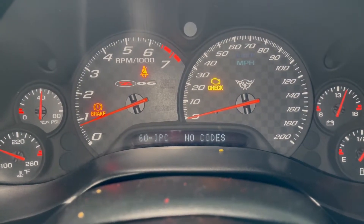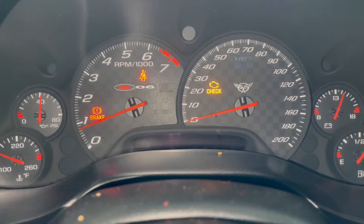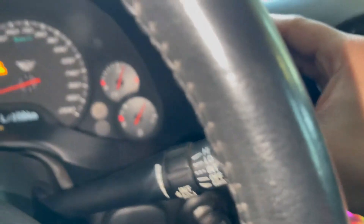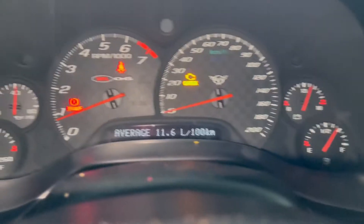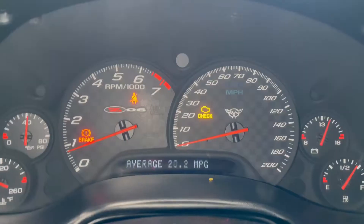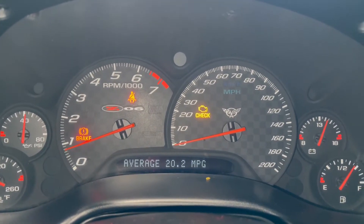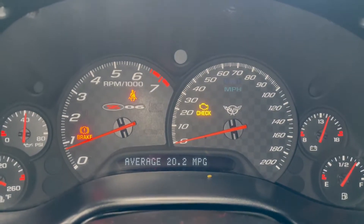When you want to hop back out, you just hit five or reset and it'll let you back out, and you can go back to your business. So that's how you analyze your codes and figure out what's wrong with your car using the driver information control panel within your C5 Corvette.